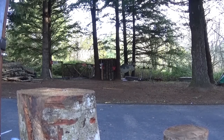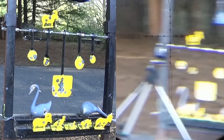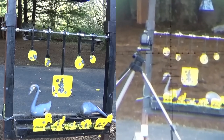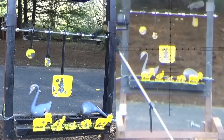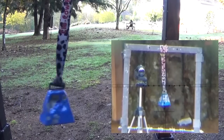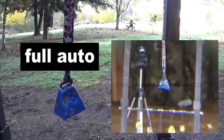This thing is super fun in semi-auto mode. It really doesn't eat pellets at all because it's so accurate — any shot that you hit your target exactly where you're aiming, that's not wasted. Nothing weird happens either when you start doing full auto — it's not like it starts spraying everywhere. It goes in the same hole. So anyway you've got to see what I'm talking about.